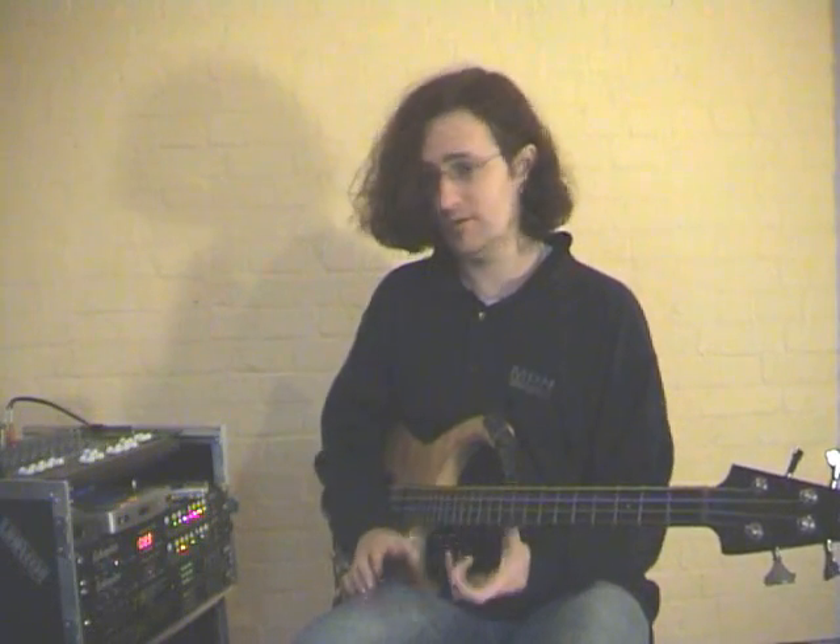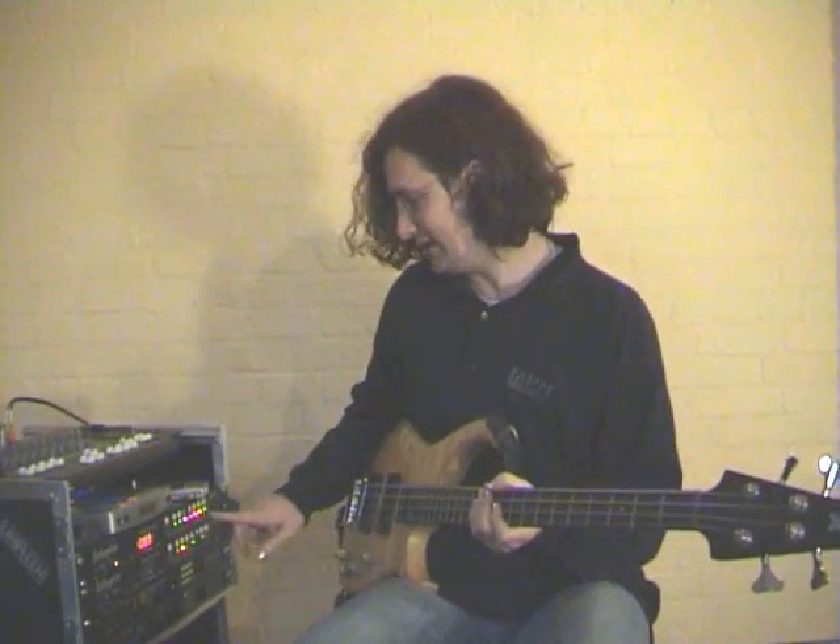Normally at this point I play a melody of some kind, maybe with the same sound I've got there, maybe with a different sound, and then come back and put a second chordal part on afterwards. So let's try that.